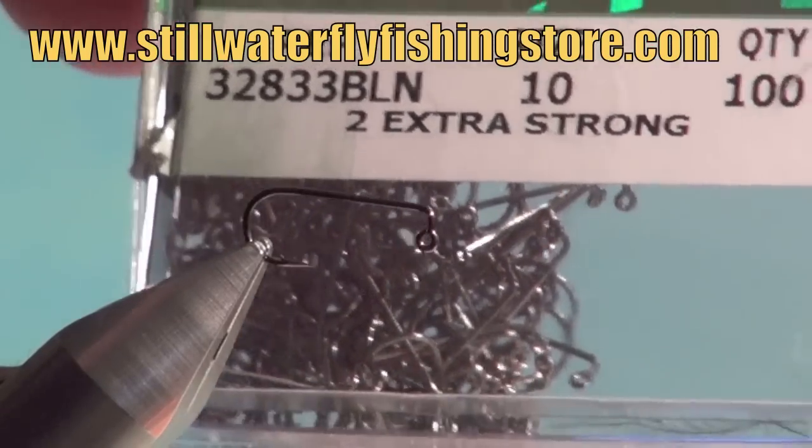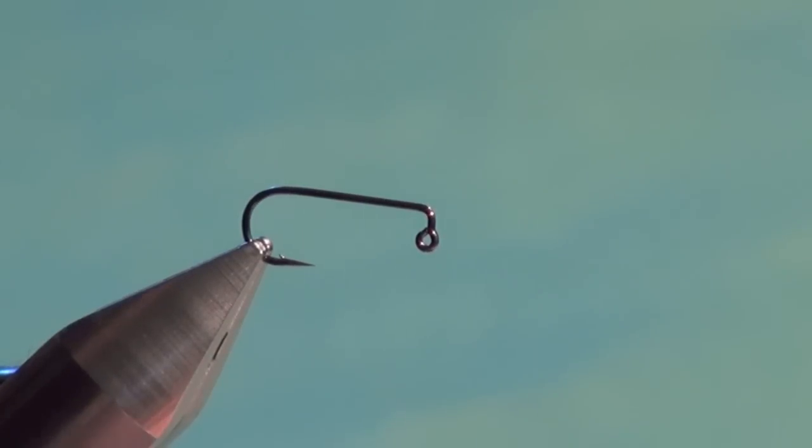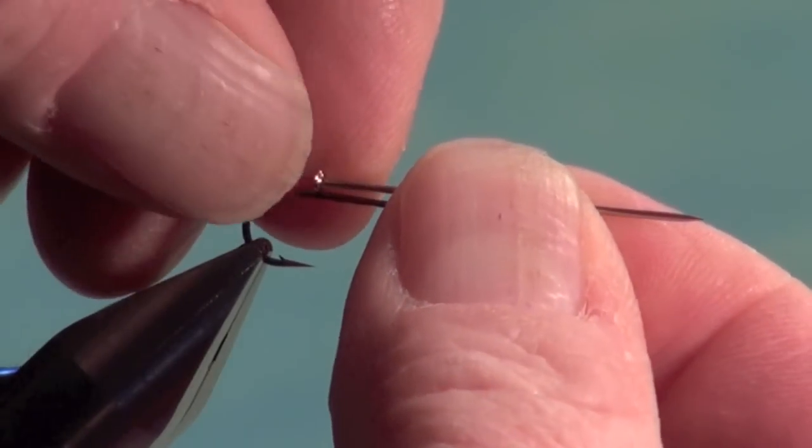You can get these on my and Brian's stillwater fly shop at stillwaterflyfishingstore.com — we sell eights and tens in packages of 25. I'm going to place this into the vise. The first thing we're going to do is cut a pin, because we use a pin and tungsten bead to tip the fly horizontal.